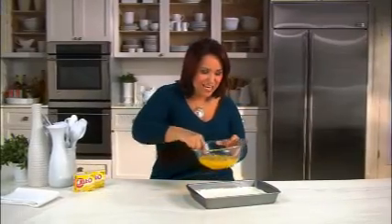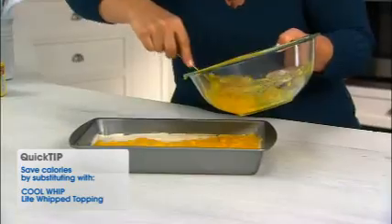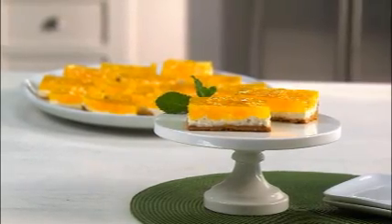Now I'm gonna spoon this pineapple mixture right over the creamy layer — look at how pretty that looks — and put it back in the fridge for two hours. This tangy and sweet Jell-O recipe makes 16 servings of creamy marshmallow pineapple squares. To get this and other great recipes, check out craftfoods.com.